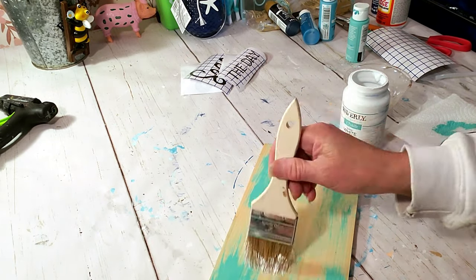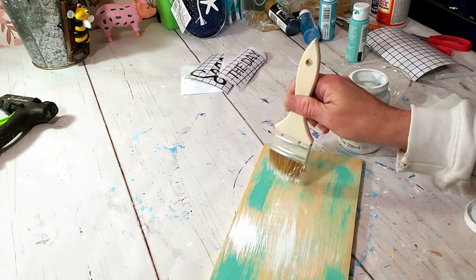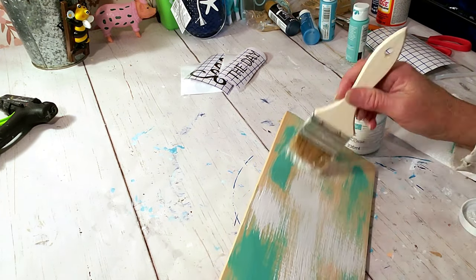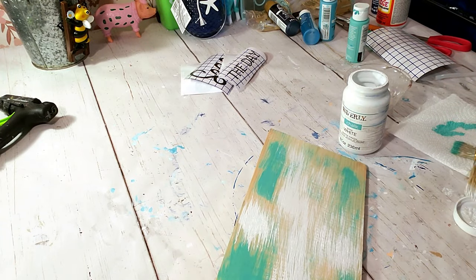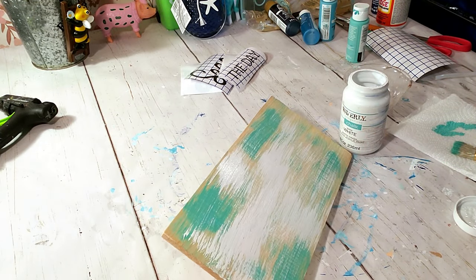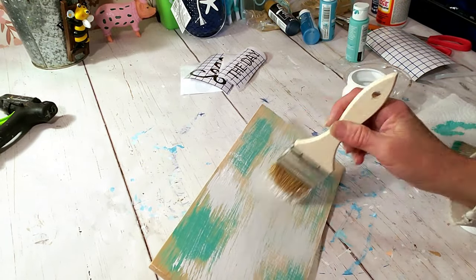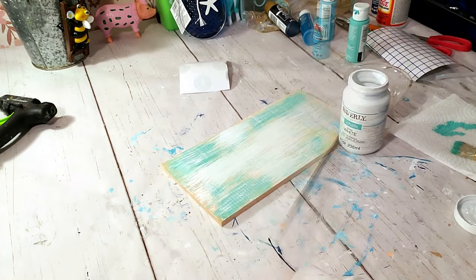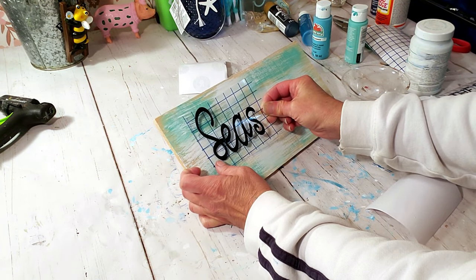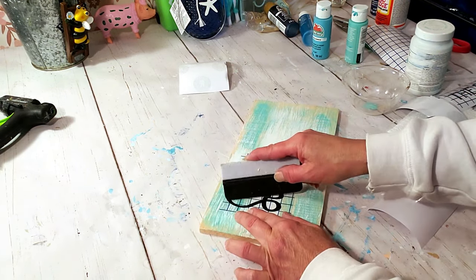I'm doing the same thing with the white Waverly chalk paint, just grabbing a little chippy brush, lightly going over the top of the wood — on top of the aquamarine and also leaving some of the wood to appear through. I used my Cricut and placed down the word that says 'Seize the Day,' but unfortunately I had a very hard time getting the Dollar Tree vinyl to stick on the board so I had to do it off camera.